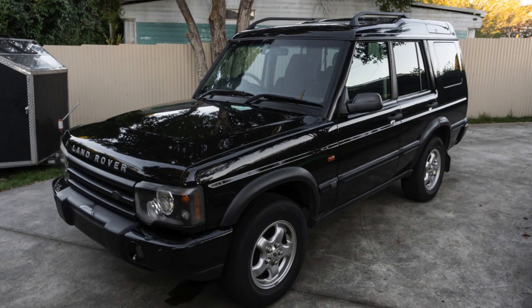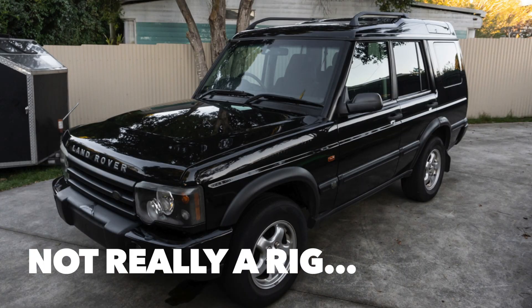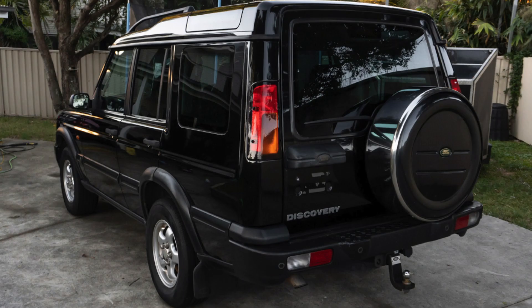We found this Discovery 2. A mate of mine told me about it, went and checked it out, we bought it. It was really, really tidy. It was black, it was a V8, which was pretty cool. Completely standard, it hadn't been off roads. I was thinking, oh yeah, we'll chuck a lift kit in it, make it look like a bit of a rig, keep it as a tow car — the big car — so you can still put the dog in the back.